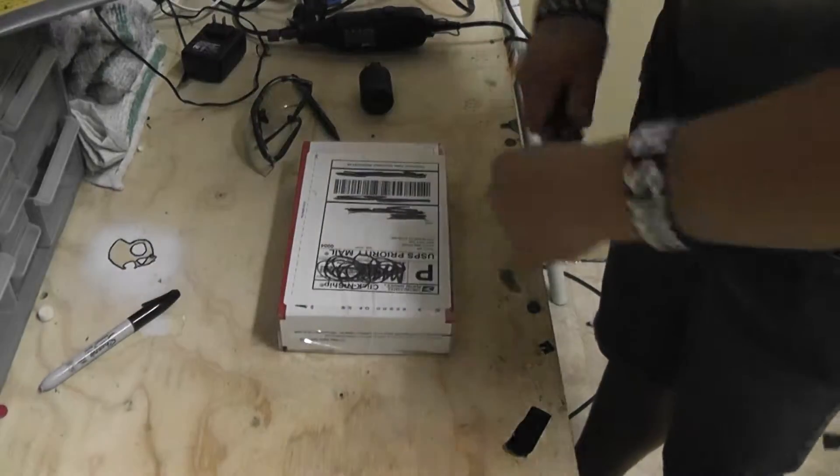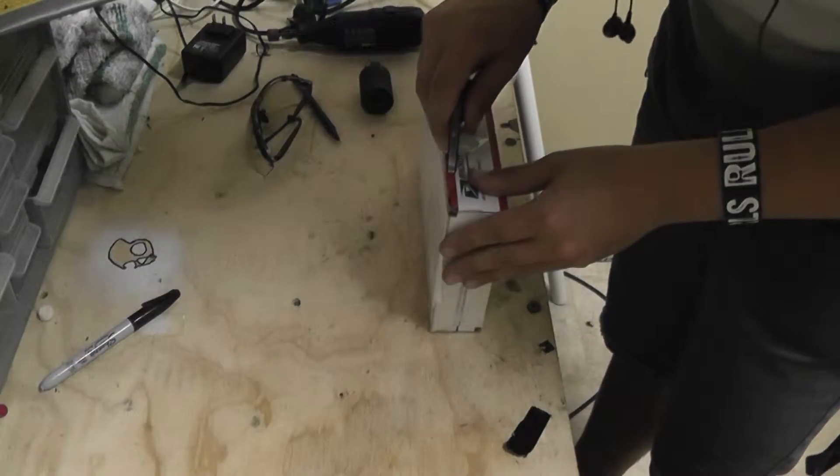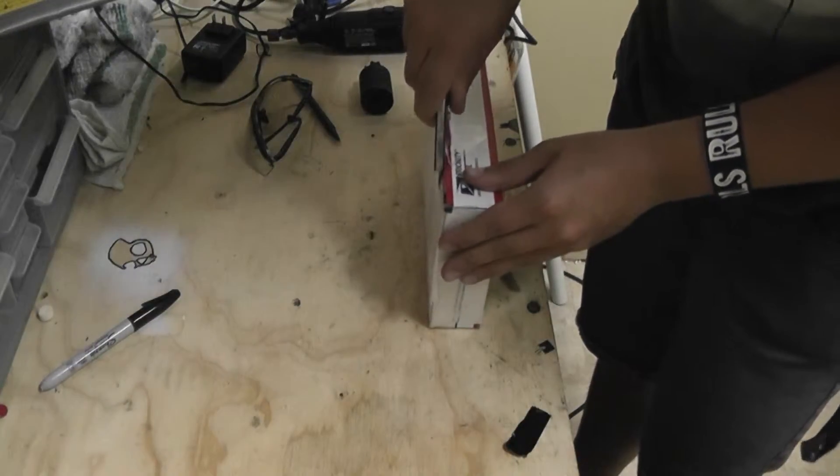All right, let's get this box open. This cost me around $48.